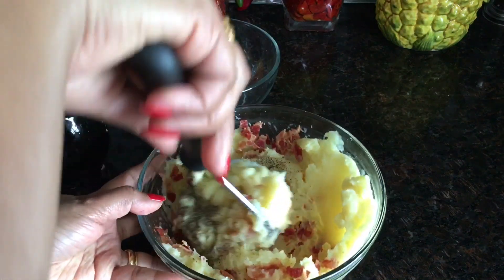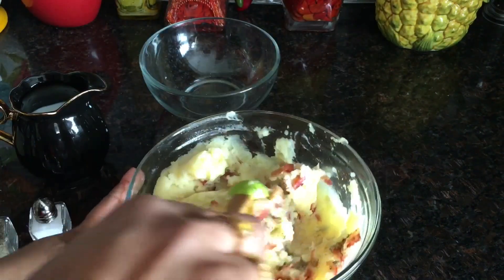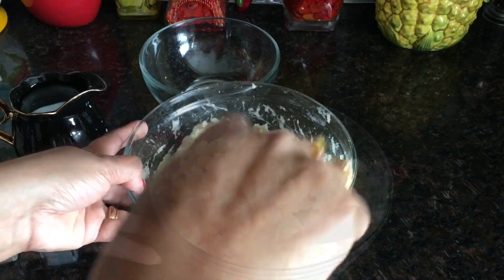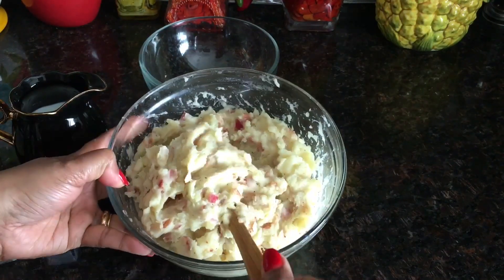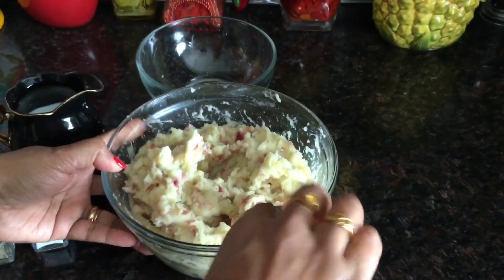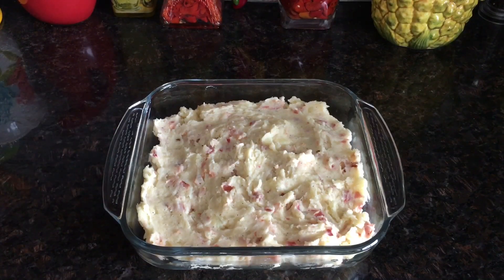Give it a good mix — mix well. And that's it! The mashed potato is now ready to serve. Let's plate it.